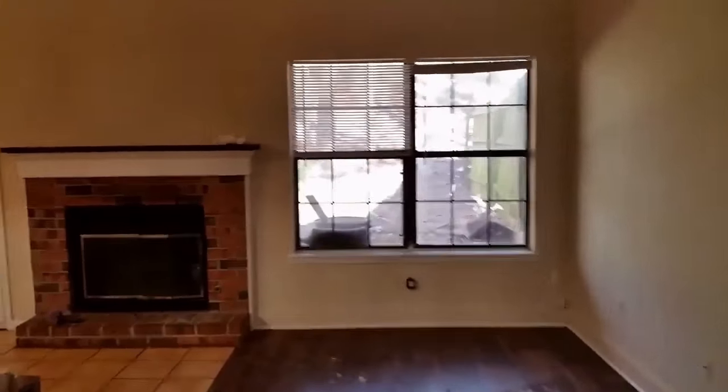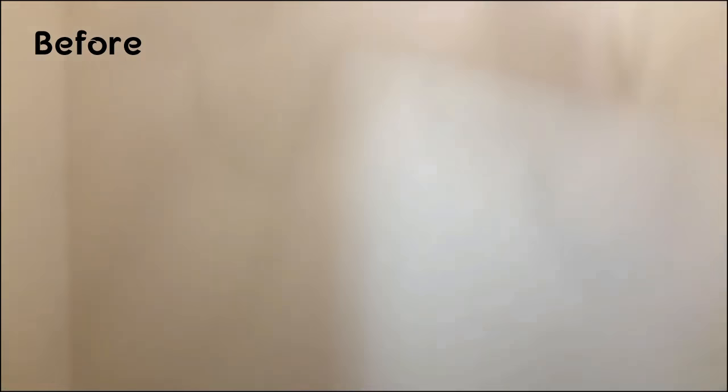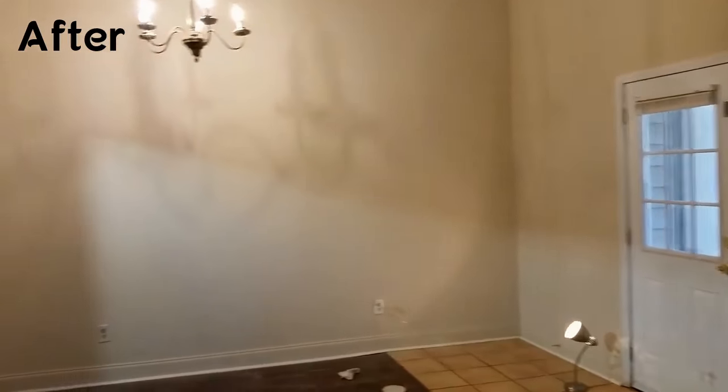Let's do the after of my touch-up paint. Let's take a look at the wall. Wow, that looks pretty good.